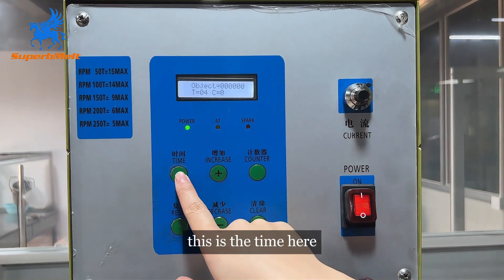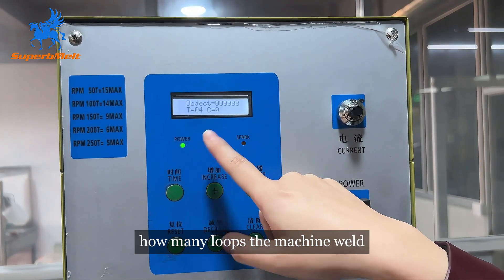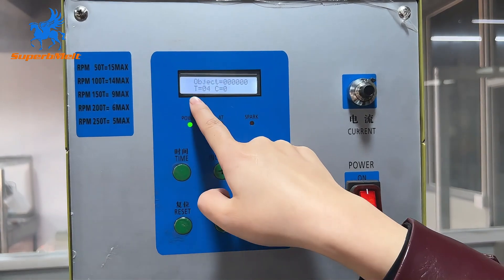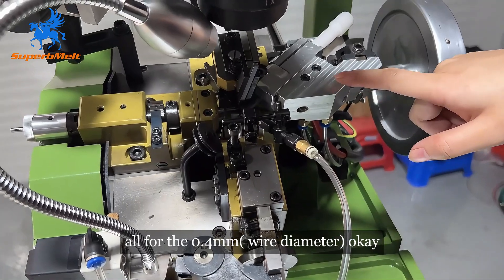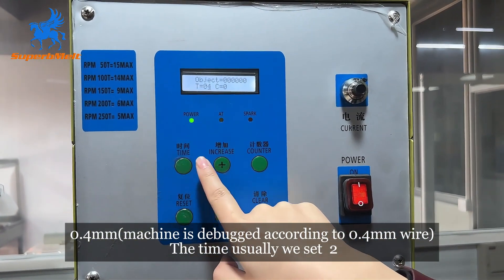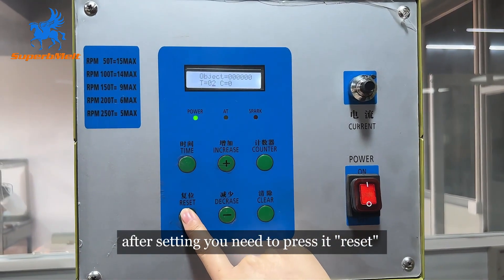This is the time setting here. This is the C, which means the loops — how many loops the machine welds. Usually, because the machine is installed in mode 0.4, we set the time to 2. After setting, you need to reset.